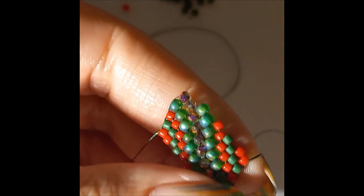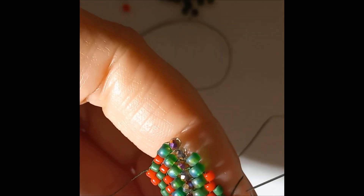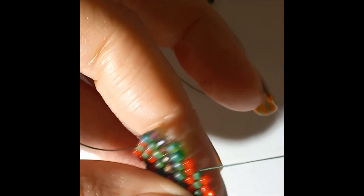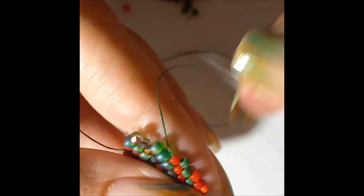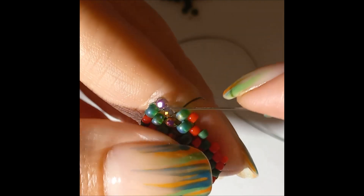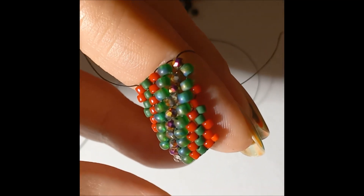We're going to be picking up one delica and go through the red. Now we're going to finish this, and when it comes to a new row we're just going to go with delica. So now we go with red, green, red, green. Now we're going down so we go with an aido.